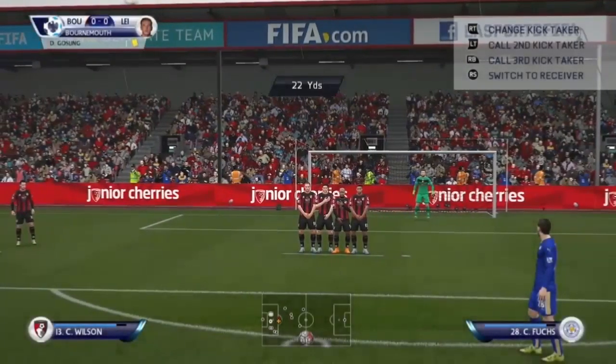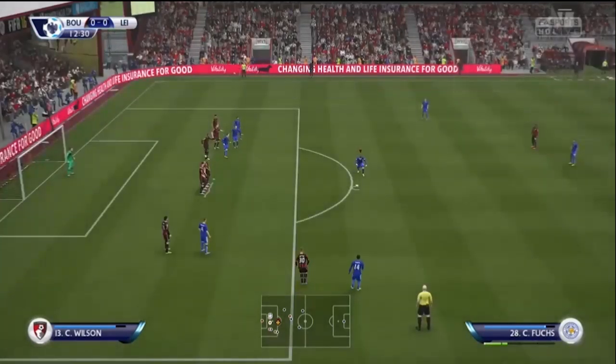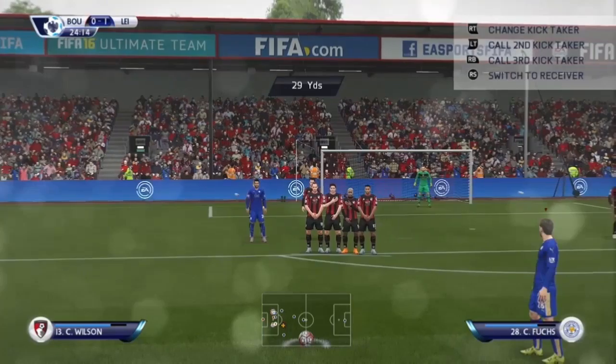Hi guys, today I'm going to be showing you how to score free kicks from about 30 to 35 yards. First you're going to need to aim to the post, hold up on your left thumb stick and hold the power to about one and a half to about two bars of power, depending on where you are.